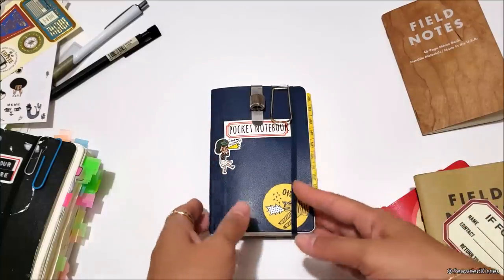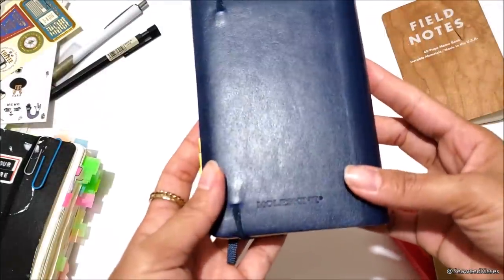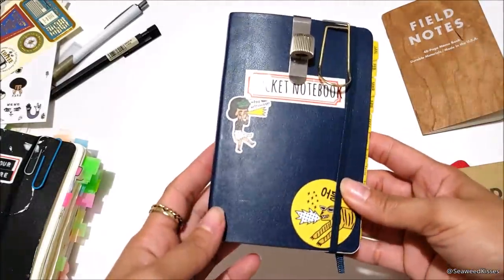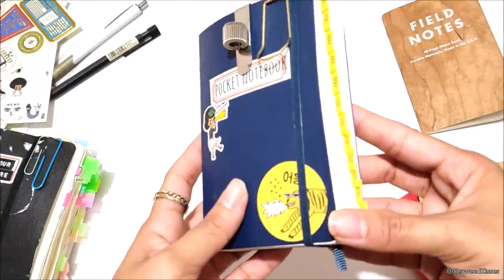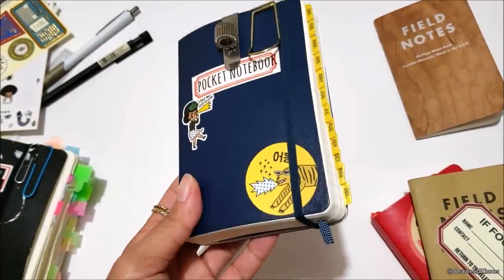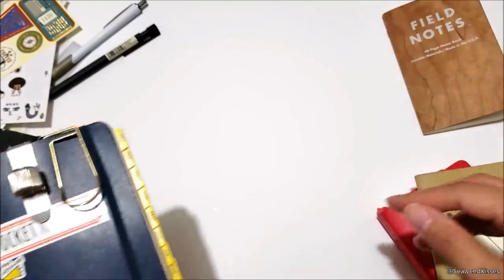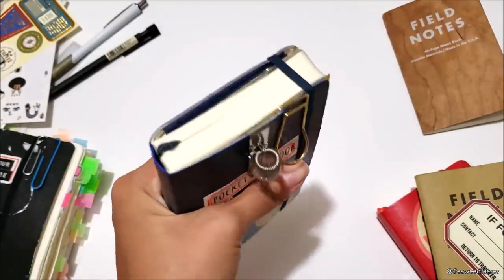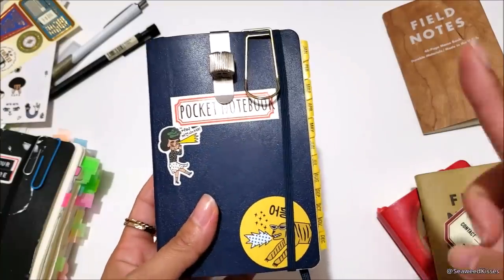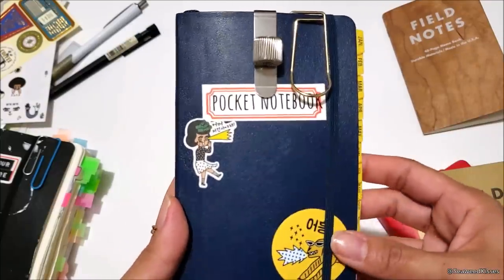There you have it — this is my Moleskine Pocket notebook as an everyday carry. This is part one of my Moleskine series, so if you're interested in seeing more, feel free to like this video or leave a comment below with anything particular you'd like to see. If you're using a pocket notebook or planner, share down below what it is and how you've been enjoying it so far. Shout out to my Moleskine users — I know there aren't that many of us in this digital world. I'll see you in the next video, so make sure you're subscribed to the Siwi Kisses channel. Thank you, bye!